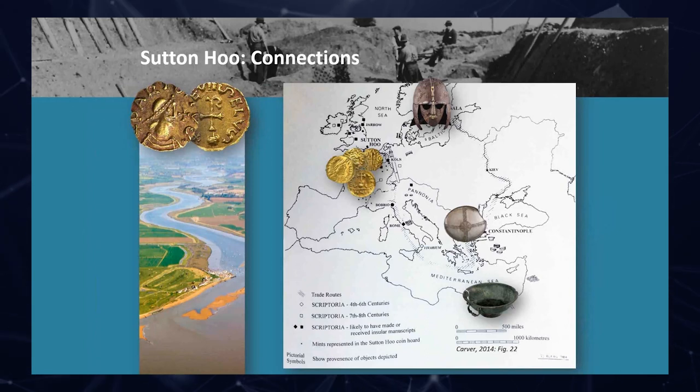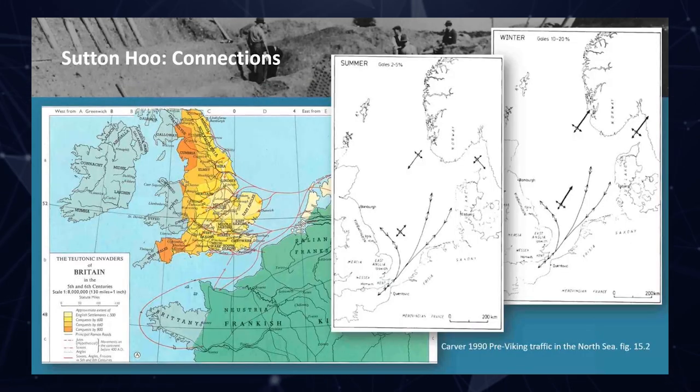Interestingly, the number of coins found in the burial is roughly the same as the number of oarsmen we think we'd have in the ship plus a helmsman. This might have been the money to pay the imaginary crew to transport the ship into the afterlife. And that in itself — the maritime technology we can see in this enormous ship — begins to help us think about the wider connections. We know this material has to come by sea for the last part of its journey. Maybe this vessel in its previous life was one of the ships that was able to do that.